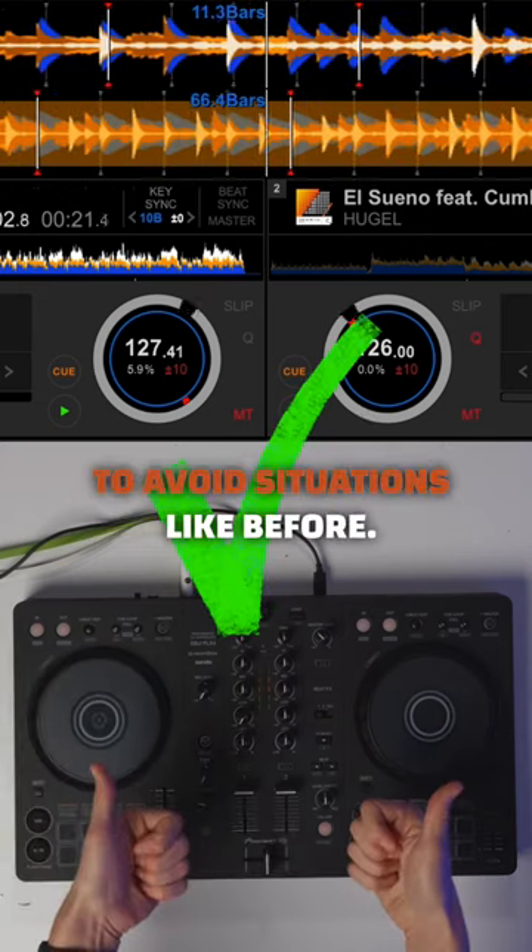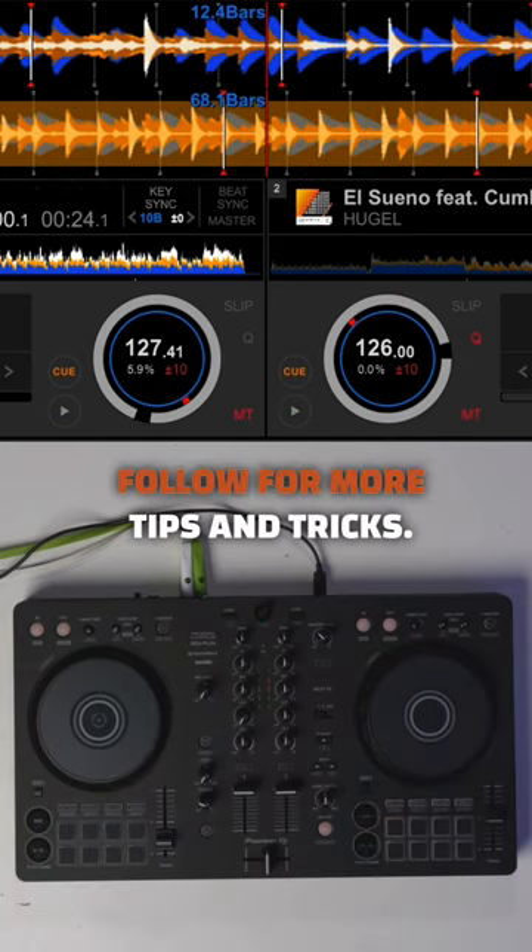This is something you should practice to avoid situations like before. Follow for more tips and tricks.